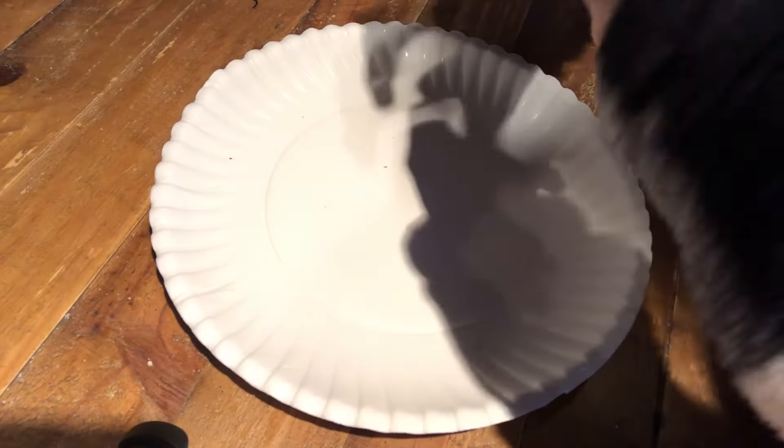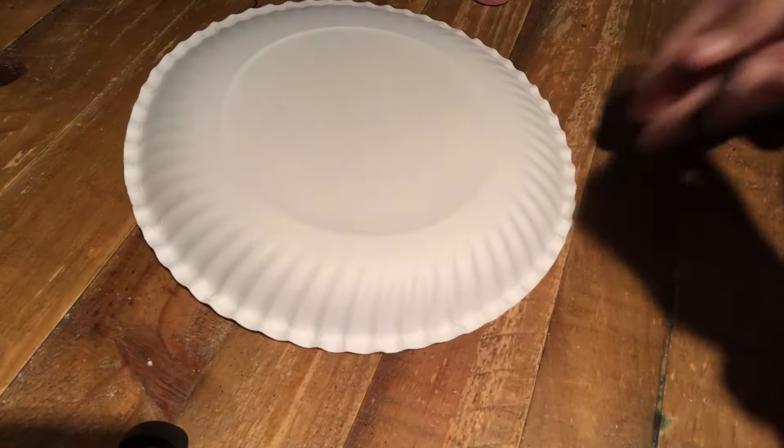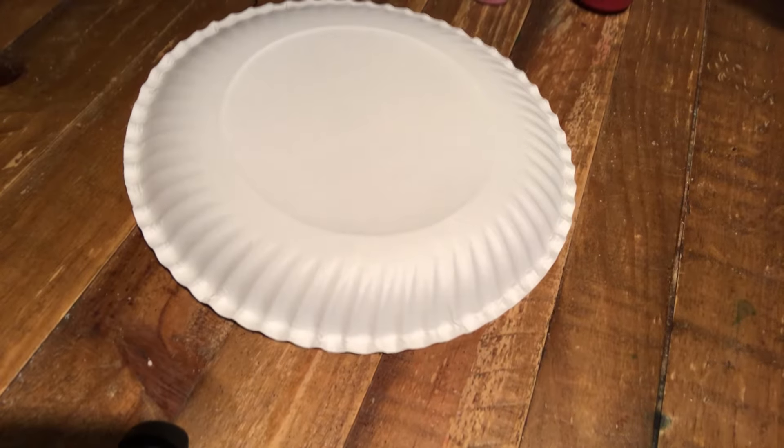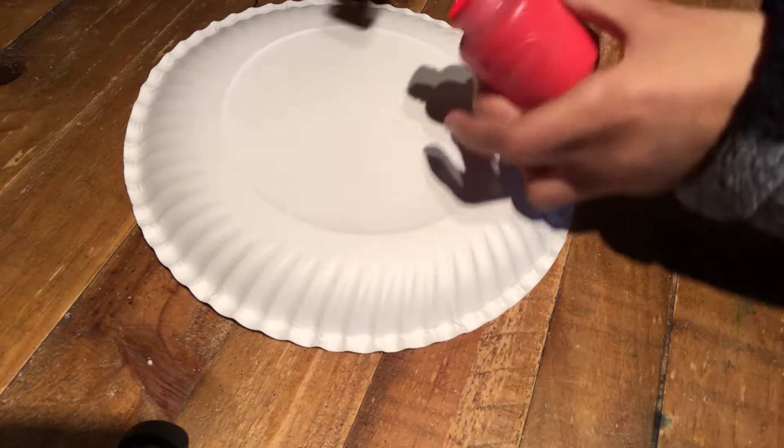So we're going to unscrew this cap. A little bit of paint fell but actually we're going to be doing it on this side anyway. So I'm going to cut some holes into it after I'm done painting. Now that I've got my paintbrush I guess we just got to start painting.